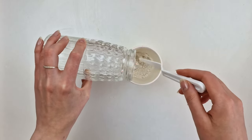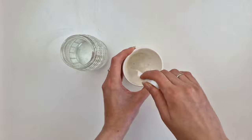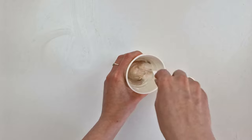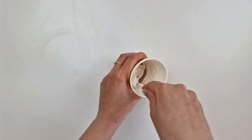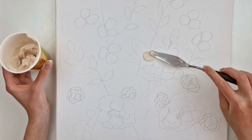I will work with one color at a time. I take a small container and mix plaster with water and the chosen color of acrylic paint. This time to apply the plaster onto my canvas I will be using palette knives.